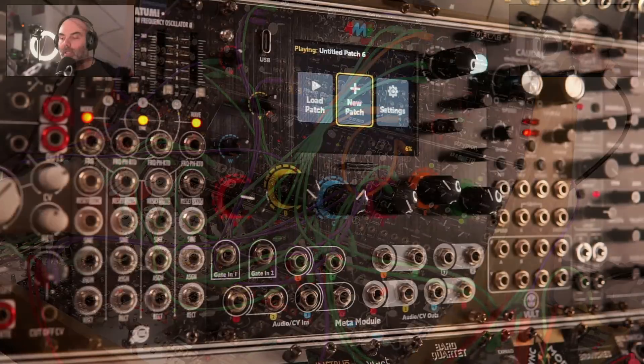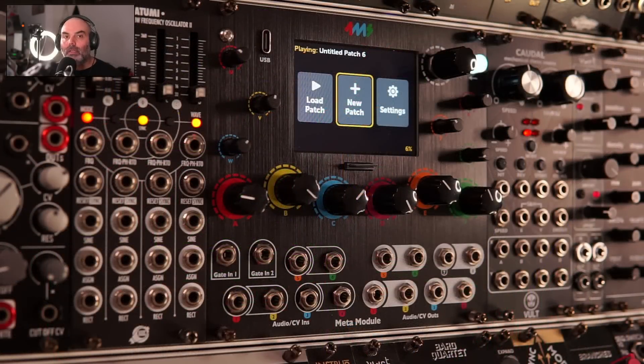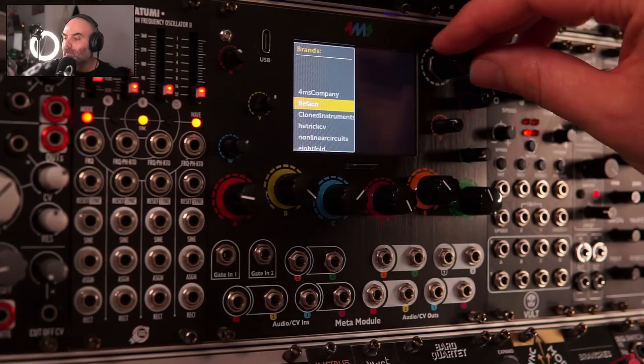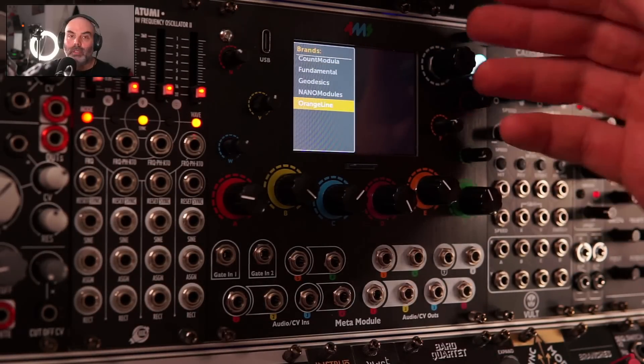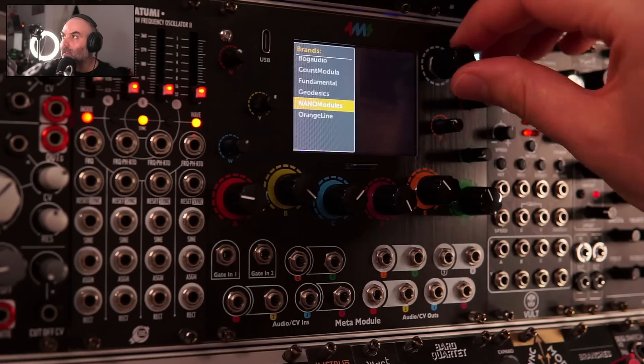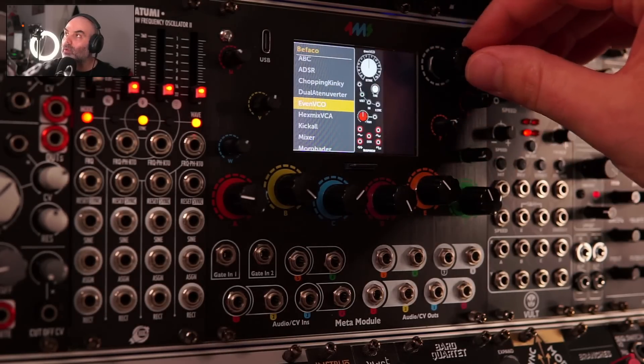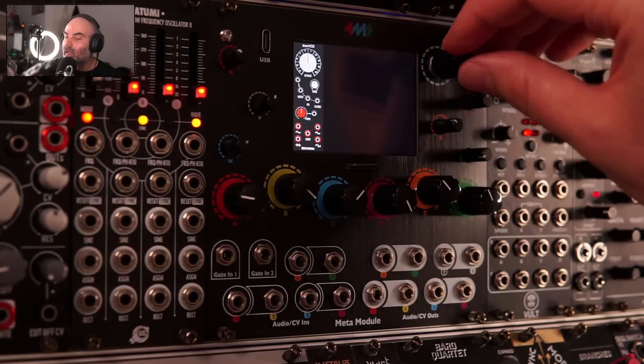I want to quickly show you how we can build patches inside the module itself. It's not the best experience, but of course we can build patches in VCV Rack and transfer them quite easily to the module — I'll show how this works in the next videos. Basically, we start a new patch and here we have all the different modules available at the moment. I'm pretty sure there will be more available in the future. Let's take, for example, the Befaco Even VCO.